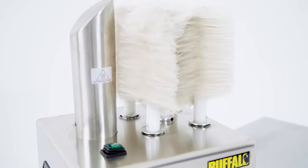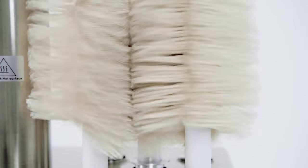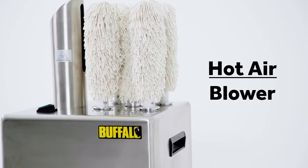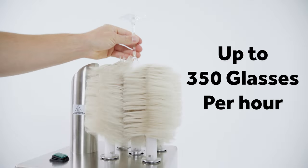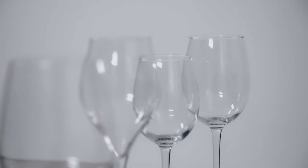Give your glassware a new lease of life with this great value Buffalo Glass Polisher. Constructed with five expertly designed polishing brushes and a hot air blower, this commercial glass polisher can dry and polish up to 350 glasses per hour, leaving a crystal clear finish.